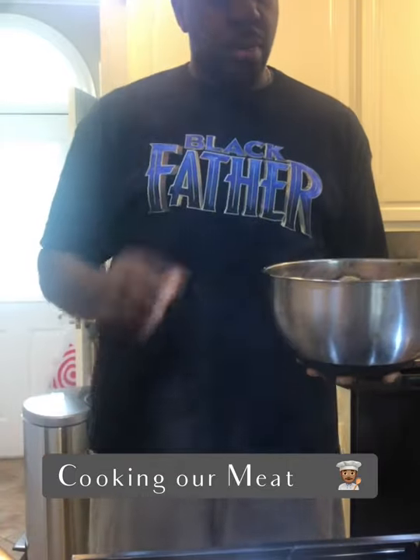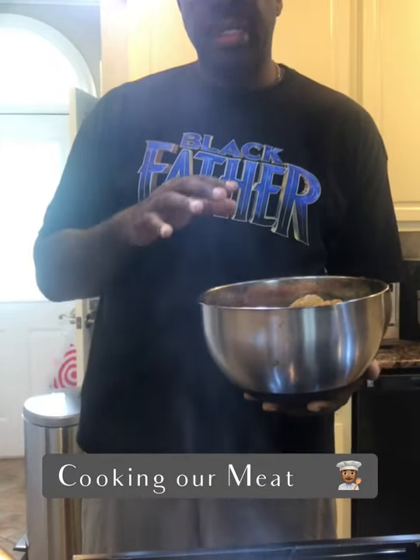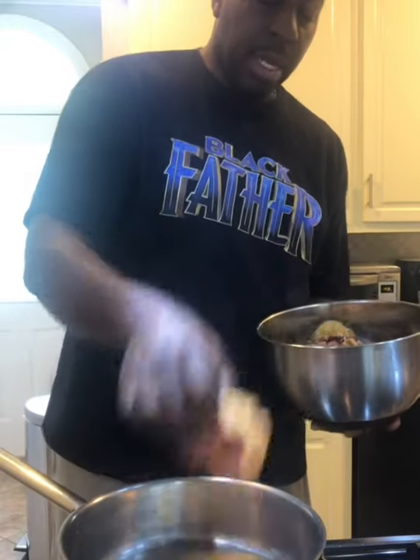The best way to go with the oxtail is to let it sit overnight or for a couple of hours so it can marinate and the seasonings can get all the way through. Once you've gone through your marinating process, we're going to put it on the heat. I put a little bit of olive oil down in the pan and we're going to put the oxtail right in.